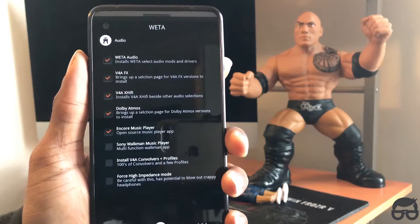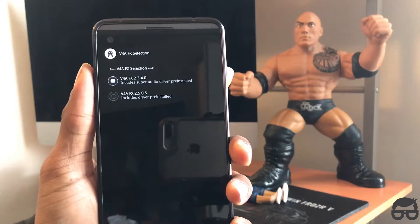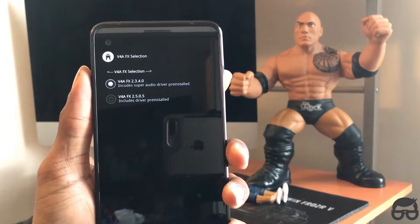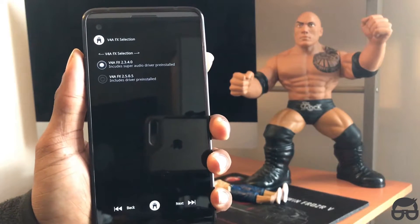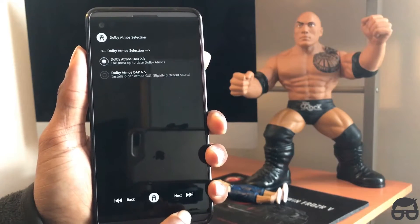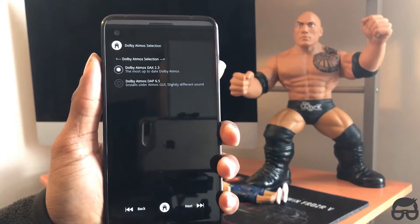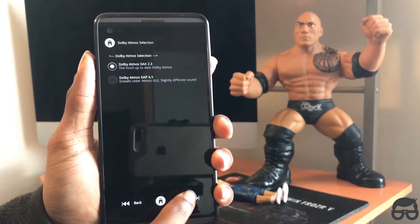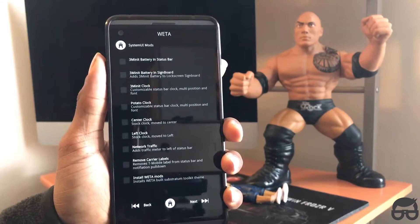Let's go wild with it — V4A High, Dolby Utmost, Viper4Music player. Let's also include the Super Audio Driver. Click next. We've got Dolby Utmost here — the DAP 2.3 — I'm going to select that one.